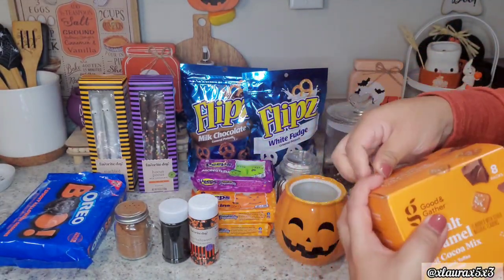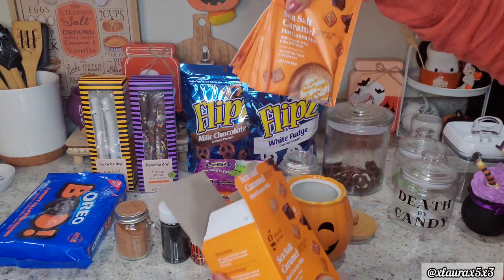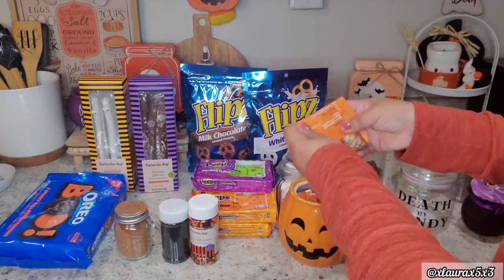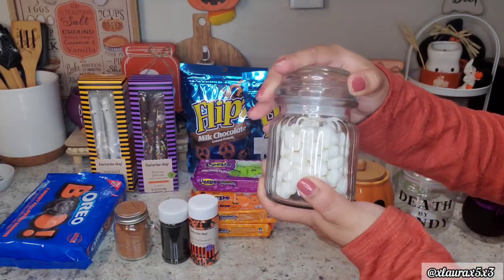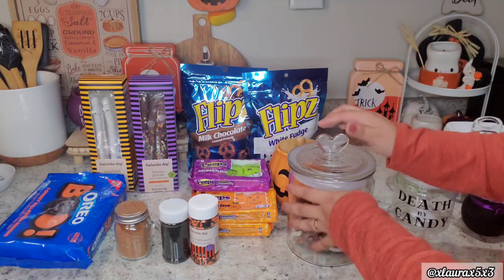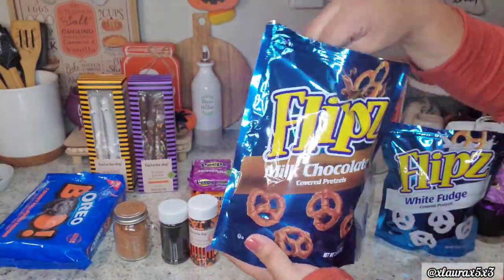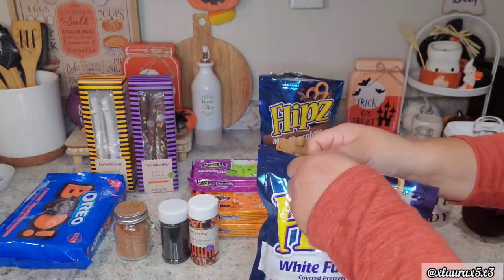I absolutely love these sea salt caramel hot cocoa packets from Target - they are so yummy - so I want to put them inside of this jar, just folding them nicely and stuffing them in. I always have mini marshmallows on hand because of my son, so those are in this jar. In my fall coffee bar video I shared the milk chocolate covered pretzels; I also tried the white fudge ones and they are super delicious, so I'm restocking my canister. This one especially reminds me of bone vertebrae - like skeleton vertebrae - so I'm doing kind of like layers: chocolate, then white chocolate, etc.